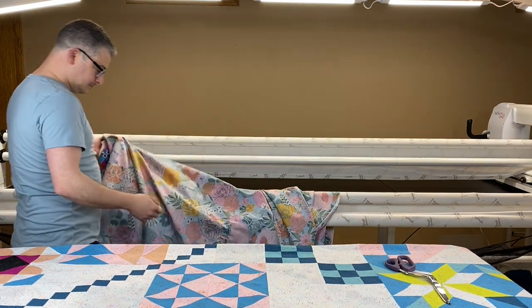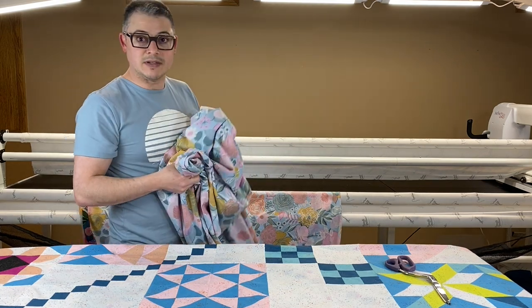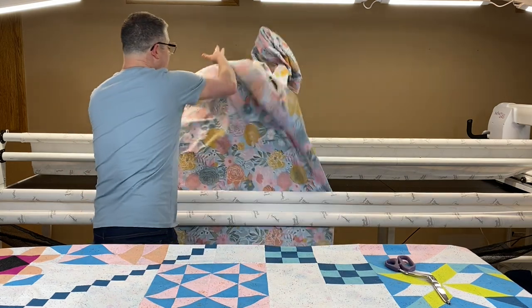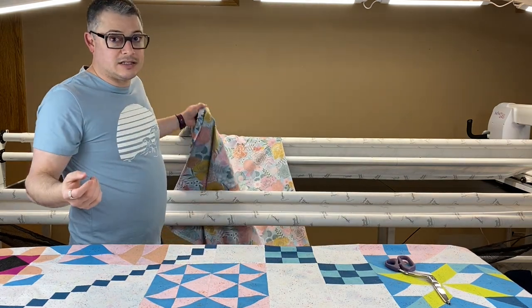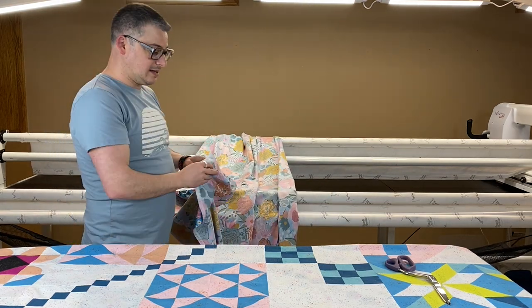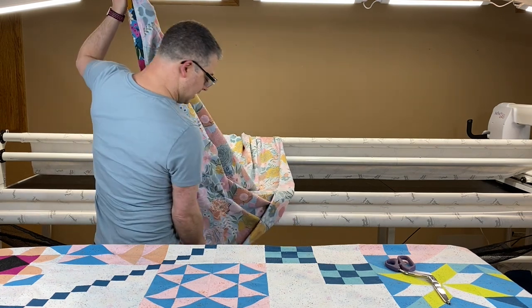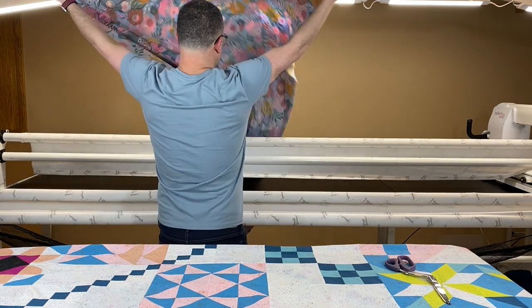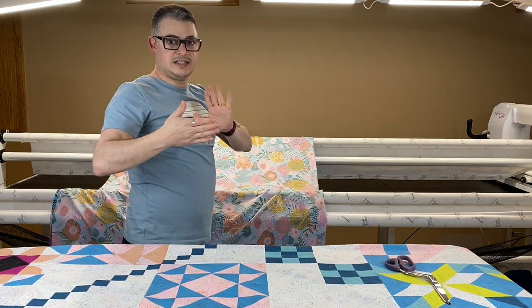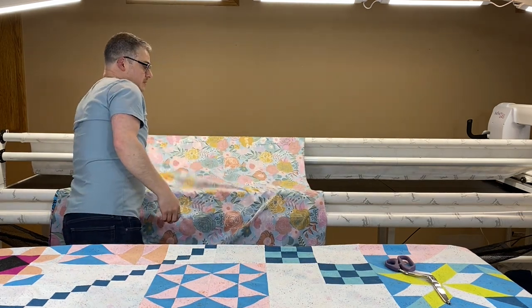I'm going to take my batting. I have it folded. I did trim up the sides to get it square. Is it perfectly square? Probably not — it's a wide back. When I use wide backs, I will try to square them up or I will rip them. There was probably almost six to eight inches that pulled off of both sides because it just wasn't super square.